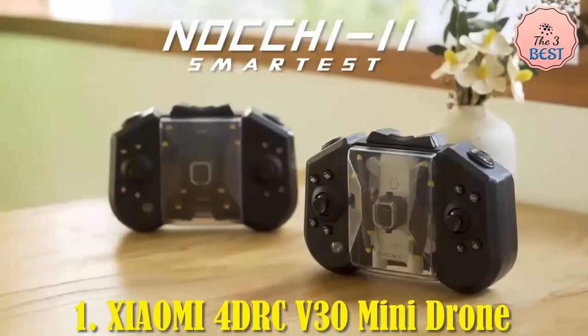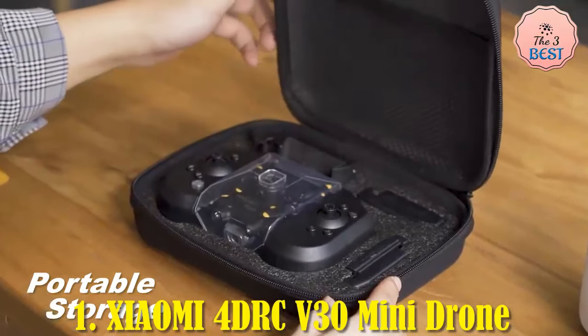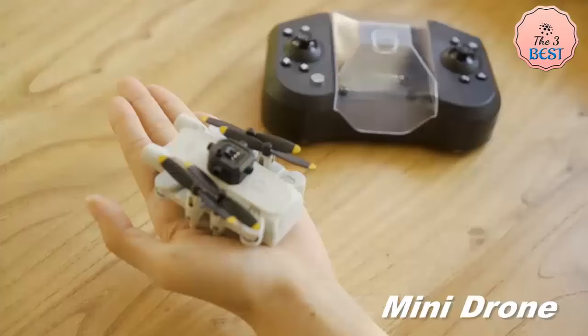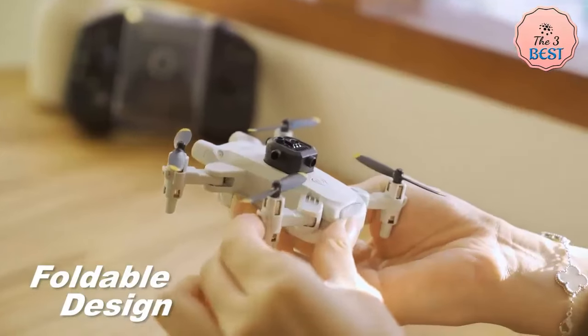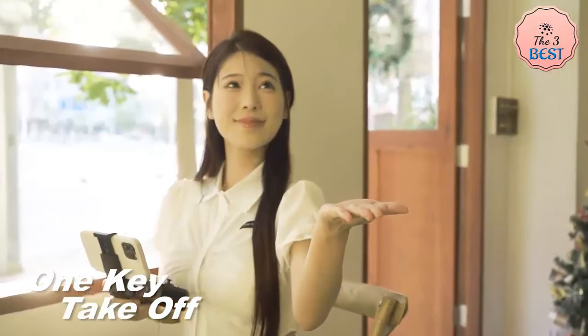The Xiaomi 4 DRC-V30 Mini Drone is an affordable, compact drone designed for beginner and casual users who want to explore drone flying with basic features. It comes equipped with a 4K HD camera for high-resolution aerial photography, although many reviewers have noted that the actual video quality is closer to 1080p rather than full 4K, which is something to keep in mind when managing expectations.